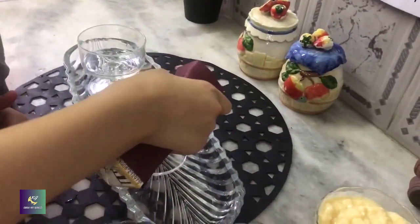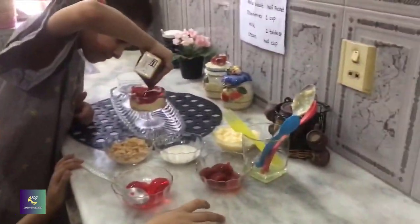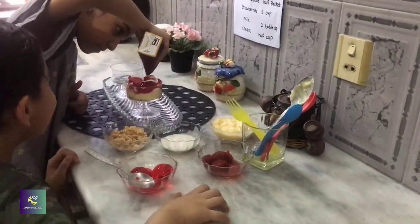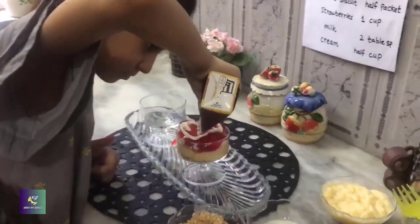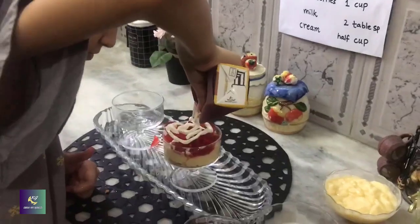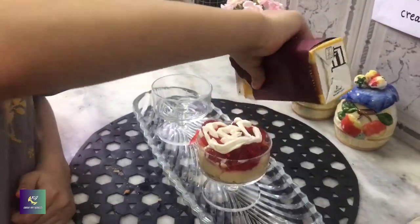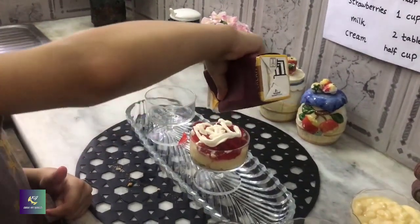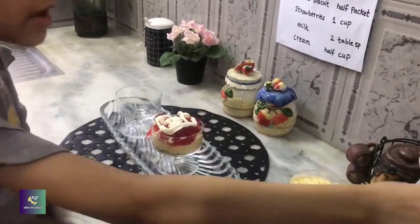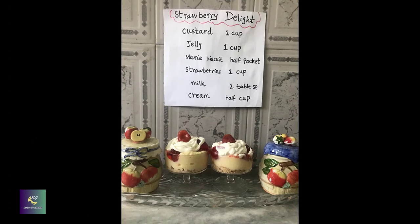I will put some cream. You can put more if you want. Now, it's ready. I can enjoy it. You can also roll it out the way you like.